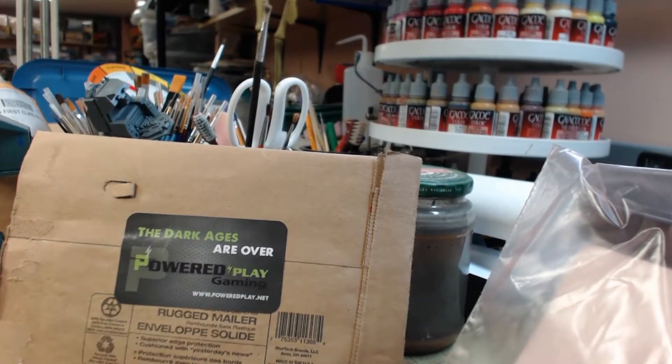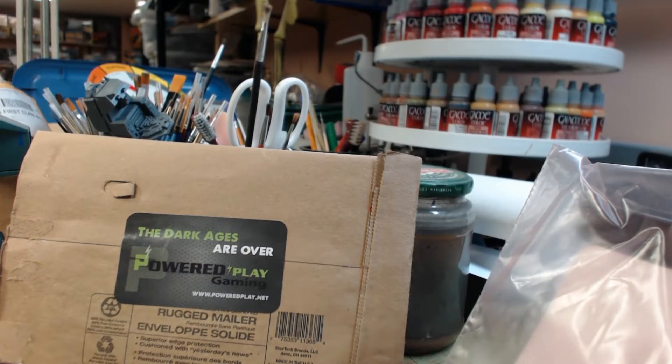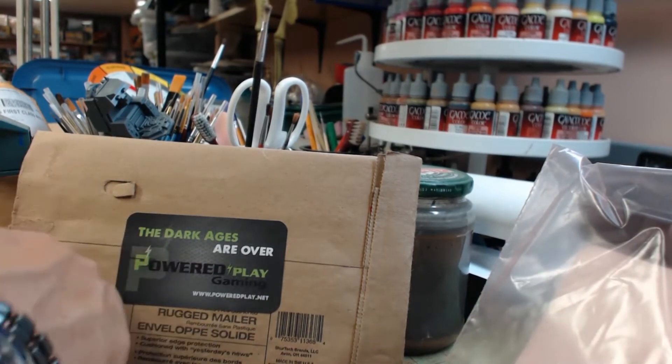I want to do a Manufactorum and maybe get the three-millimeter lights into the eye socket of the Adeptus Mechanicus symbol. Maybe even figure out a way of cutting the door panels out where they have the control keypads, cast those in clear resin, and run the light behind that — throw some wash on it to give it a green hue or whatever. These lights come in different colors too.